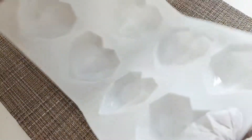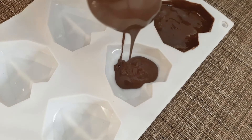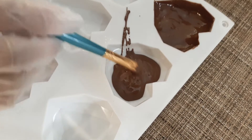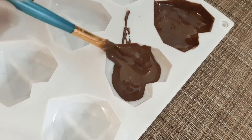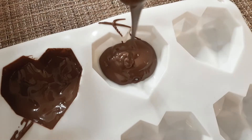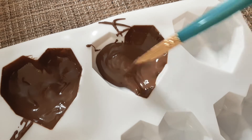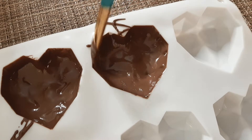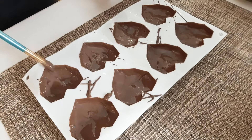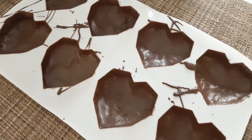Now let's grab our little heart molds and use the milk chocolate as a coat for our truffles. Now let's set this aside and make our chocolate truffles.